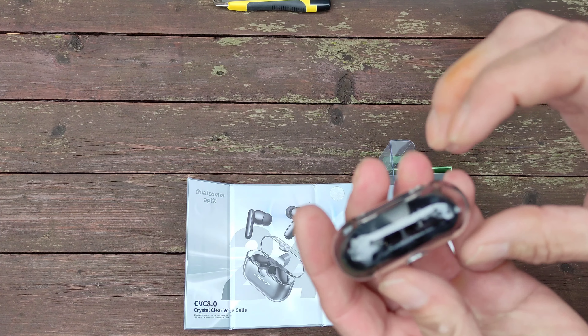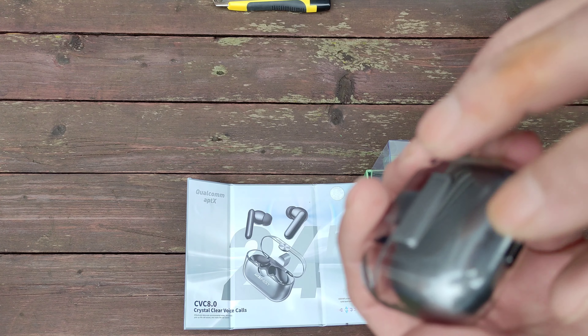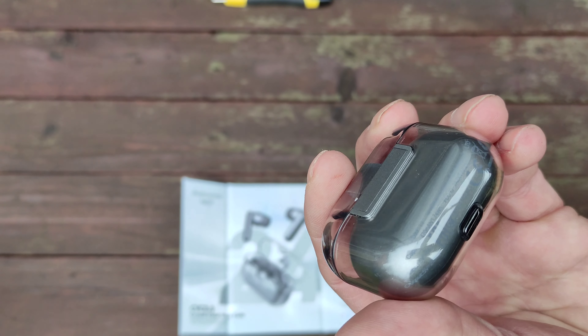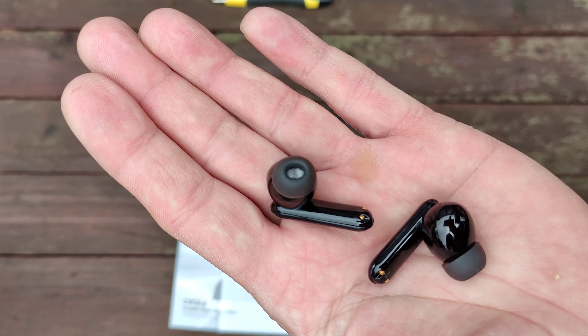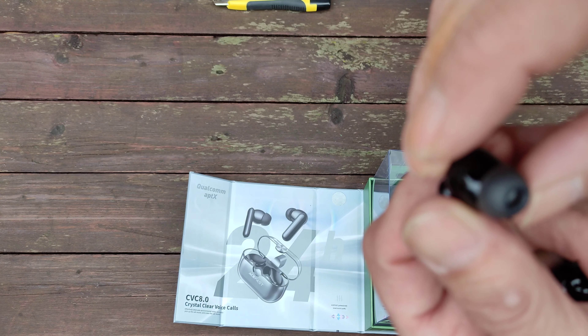Коробочка прозрачная. Встроенный аккумулятор 470 мАч. Сами наушники здесь тоже заклеены. Вот сами наушники. Имеется два цвета — черный и белый. А здесь встроенный аккумулятор на 40 мАч.